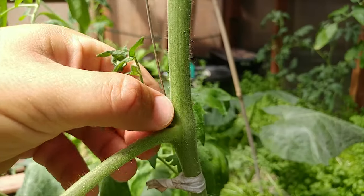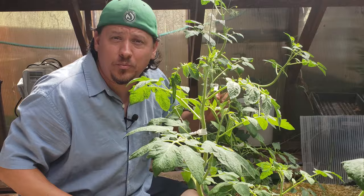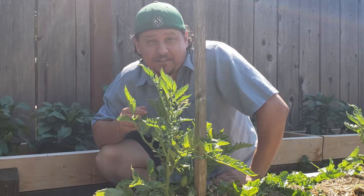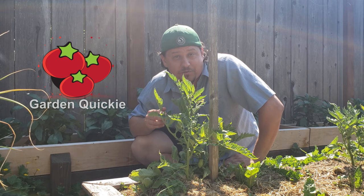Tomato pruning. This isn't one of those necessary chores like watering or mulching. Your plants can and will grow just fine without it. But if you're growing indeterminate or vine type tomatoes, your plants and thus the harvest can benefit from some managed pruning. Hi, I'm Jeff from the Ripe Tomato Farms and welcome to another episode of the Garden Quickie, where in two minutes or less we tackle your garden's most pressing issues — and today it's all about pruning your tomatoes.